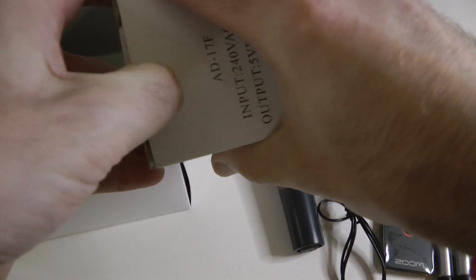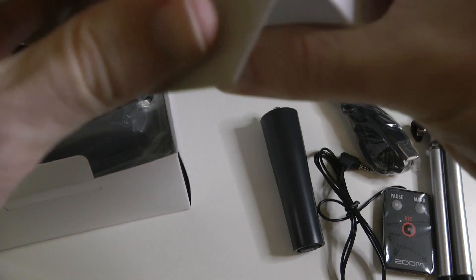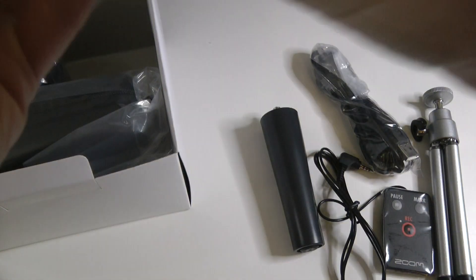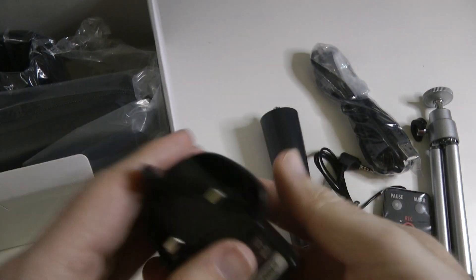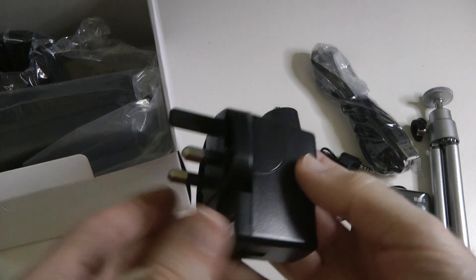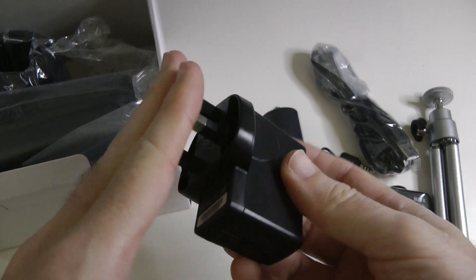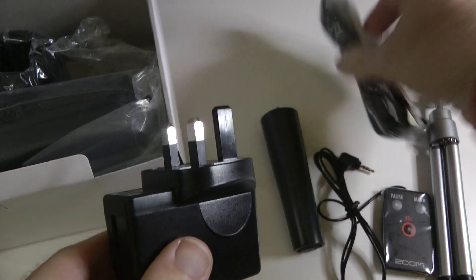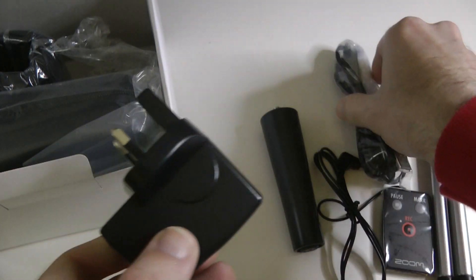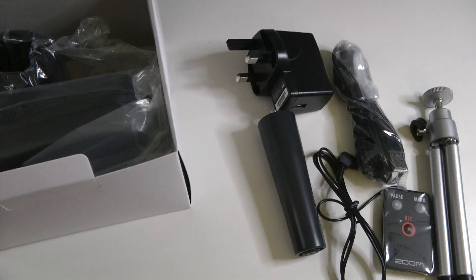We have got a little power supply, and I'm very pleased to see that this is actually a UK power supply. On Amazon where I ordered this pack from it showed a two-pin supply, so I'm glad to see it's a three-pin. The USB cable goes in there and then you can use the unit powered from the USB cable. So that's very cool.